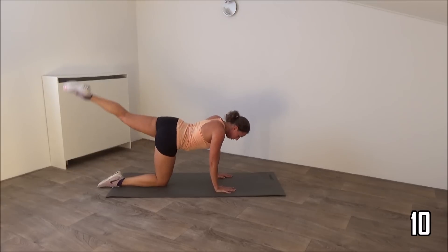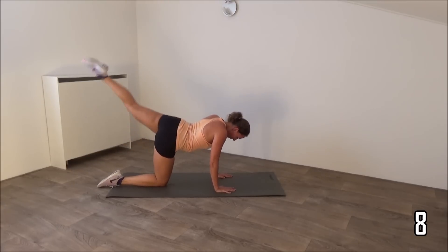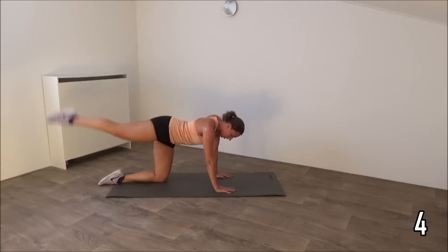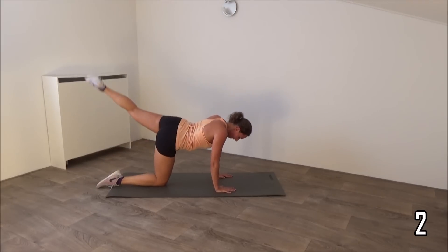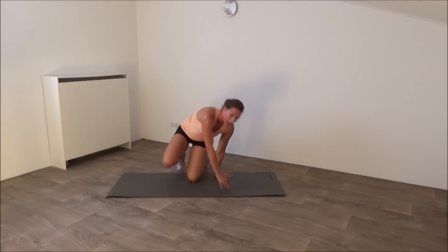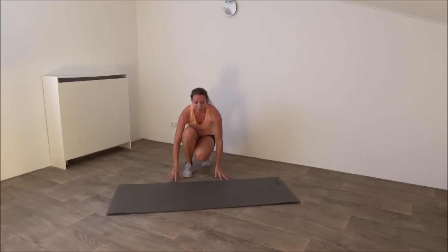Just a few more. Last one. And that's it. Come up for the last five exercises.